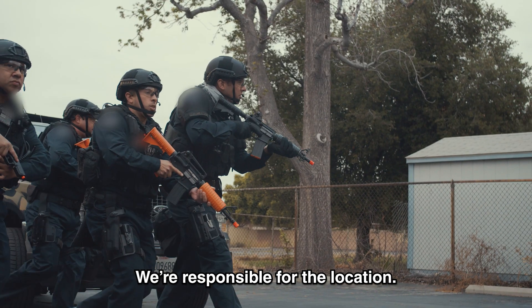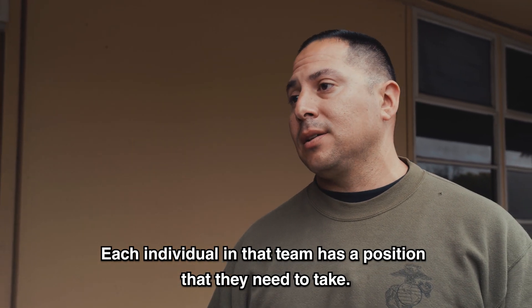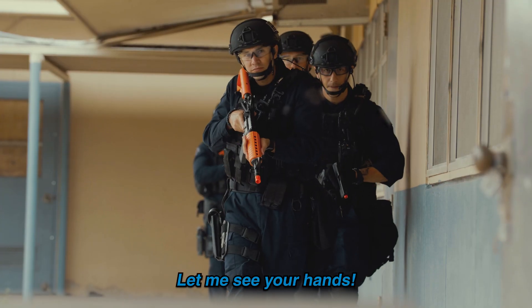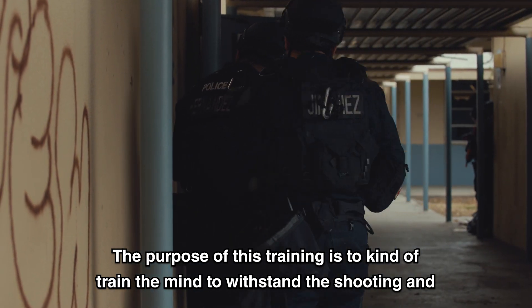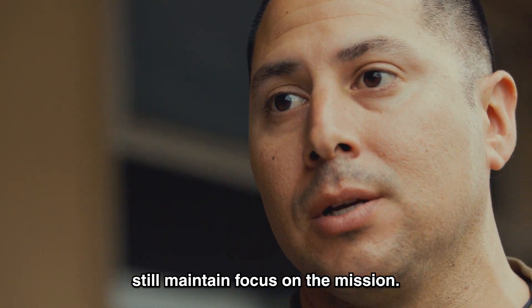We're responsible for the location. Each individual in that team has a position that they need to take. The purpose of this training is to train the mind to withstand the shooting and still maintain focus on the mission.